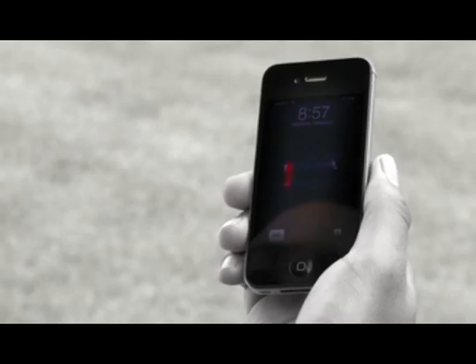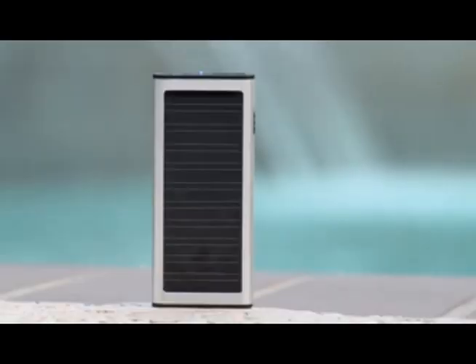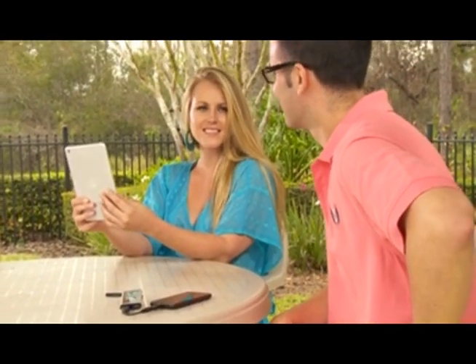Oh no, tired of that low battery dropping important phone calls? Is a dead camera battery ruining those picture-perfect moments? Take charge again with SolarJuice, the mobile charger that works with any USB-powered device.